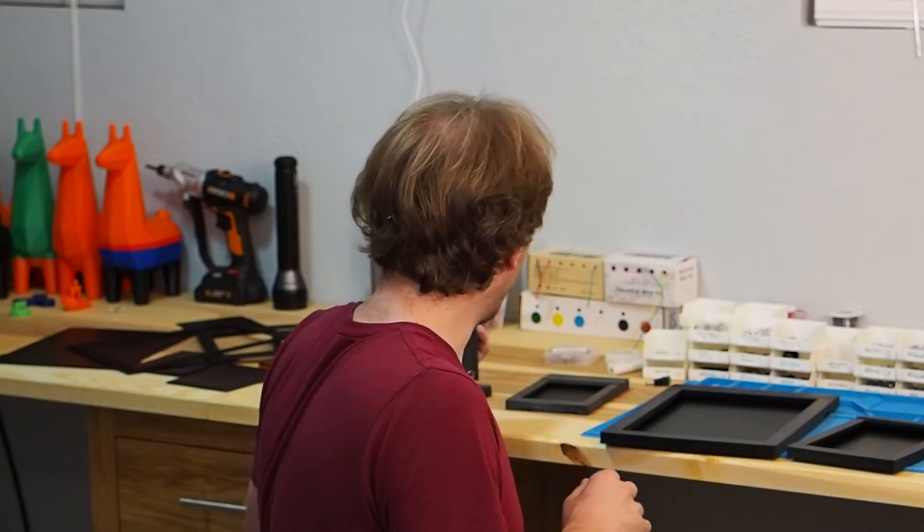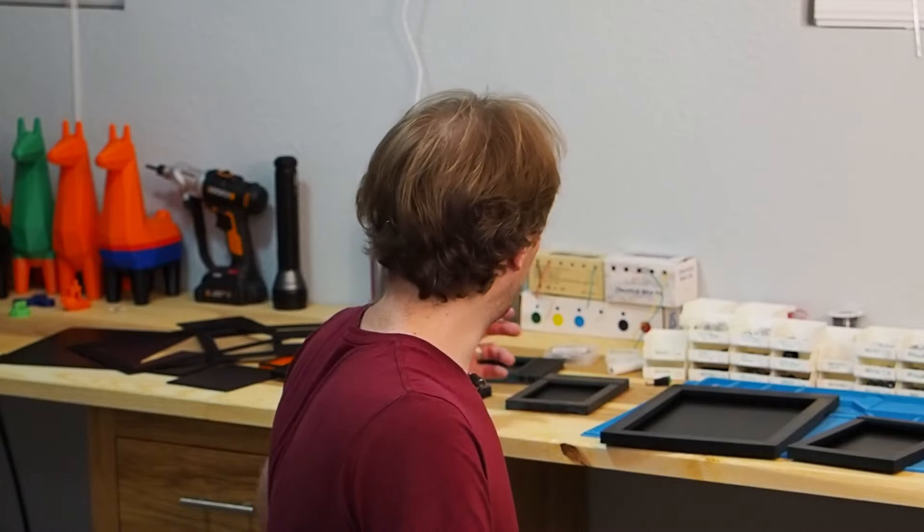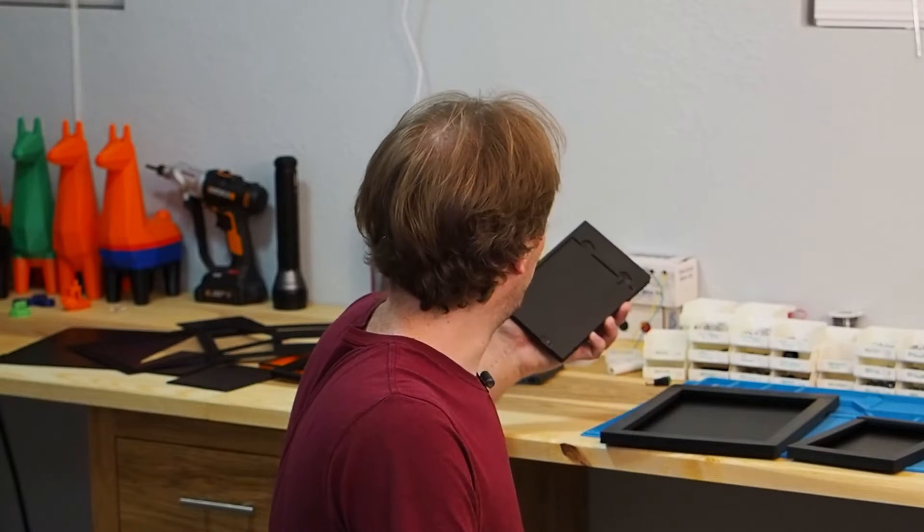I replaced that design with a second version, which I don't actually have any copies of on hand because it was very fiddly and didn't work out well. For that design I attempted to replicate sliding latches like you might see used to secure a lens board to a camera. It turns out it's very difficult to 3D print something that is reasonably thin and still strong enough to do the job.